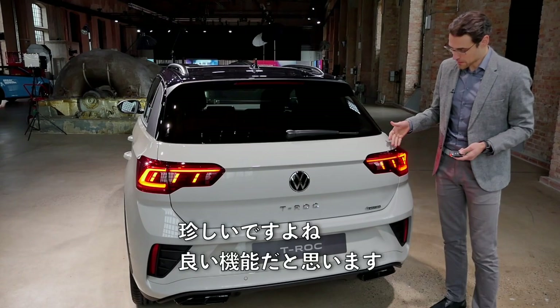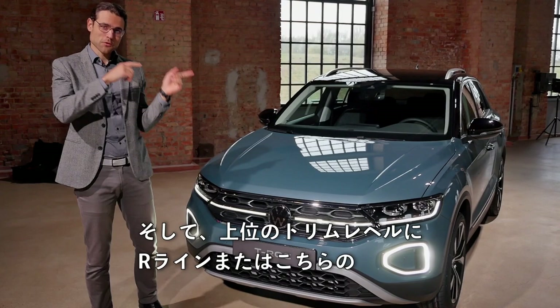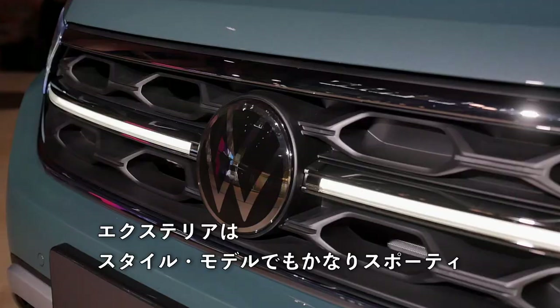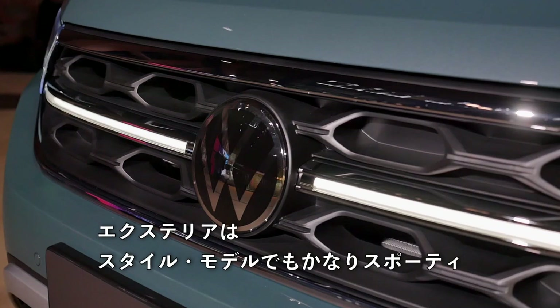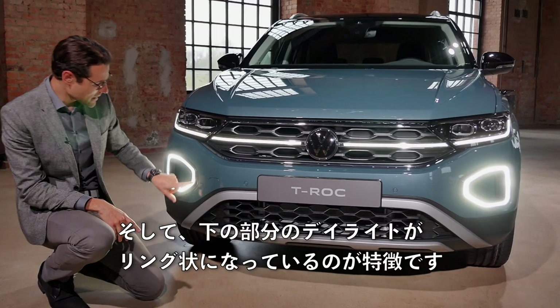You start with the base T-Roc, then the Live trim level, and then the top trim level — either the R-line or the Style, which we have here. I'll tell you why I would go for the Style trim, especially because of the interior features coming very soon. On the exterior, the Style model is already quite sporty now, with a different bumper and contrasting colors. The daytime running light in the lower part is different — a ring form — but also looks quite interesting.